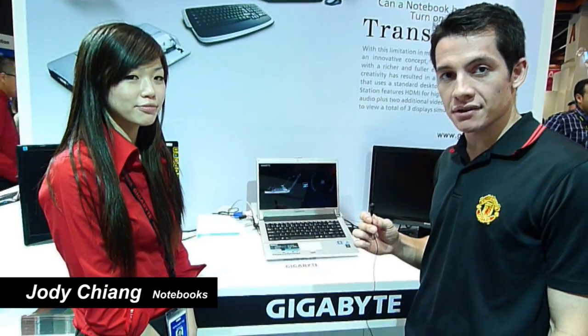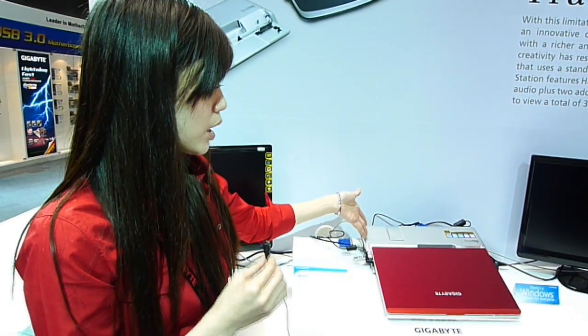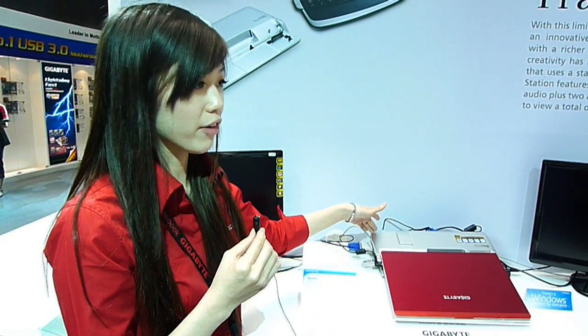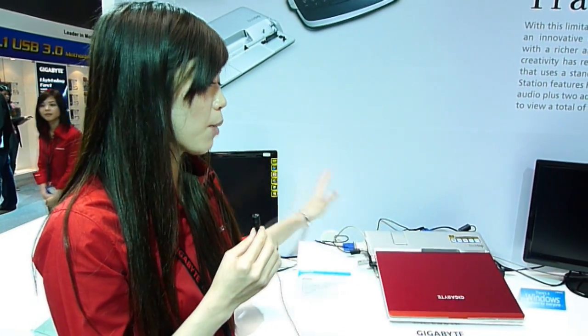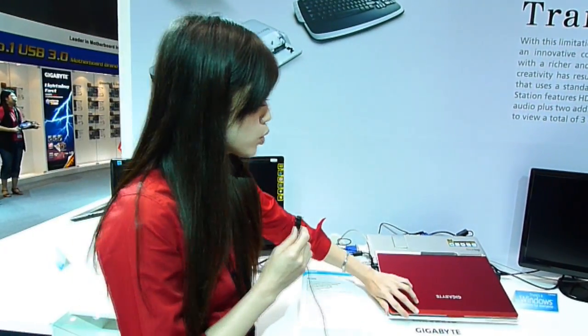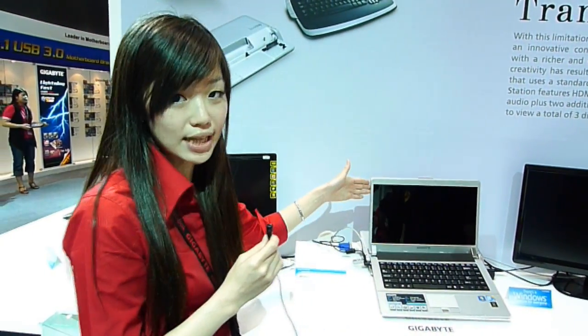This is Jody from our notebook team, and today she's going to introduce us to a new notebook. We are looking at the M1405, which has the desktop replacement concept with the docking station. It comes with the NVIDIA GT220, a desktop graphic card that allows you to have multitasking with two external monitors, and we can also use the monitor on the notebook itself.